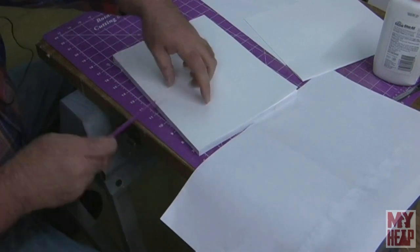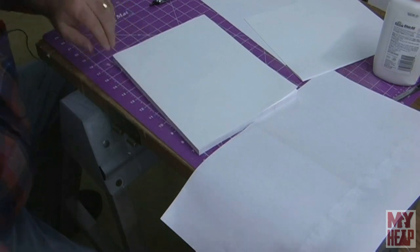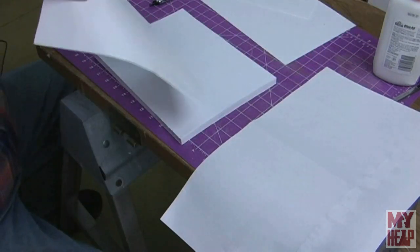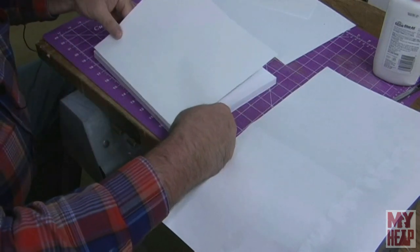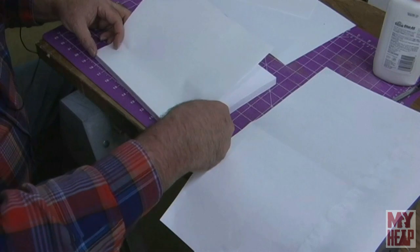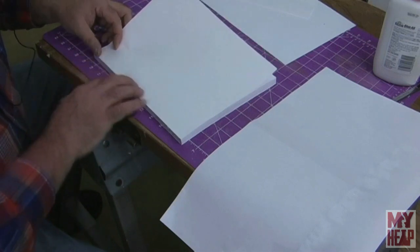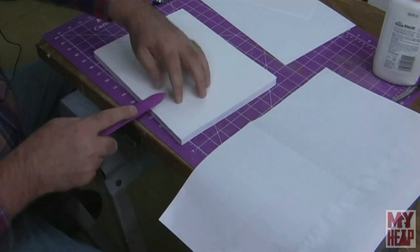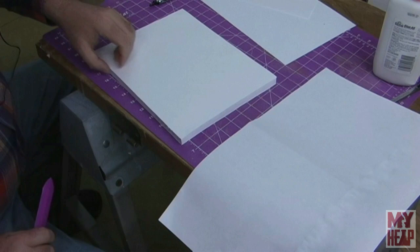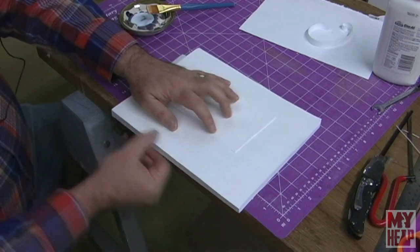We're going to turn this over and do the same thing on the other side. This is called tipping on, by the way. If you recall when I kind of goofed up in the last video on the soft bound, this is exactly what I should have done for the covers. So at this point, if you're going to do a soft bound, go ahead and tip your cover papers on then. I'm going to take the bone folder and lay it down. You could nip this at this point if you want to. Now that we have the flyleaves glued down, the next thing we want to do is reinforce the backing a little more.